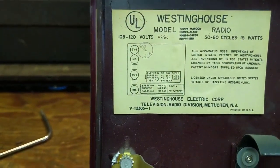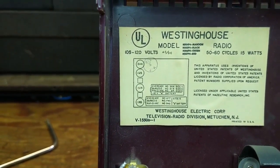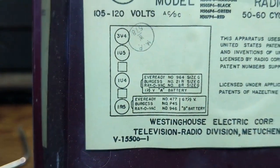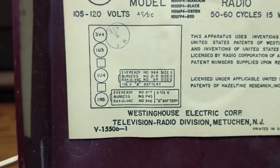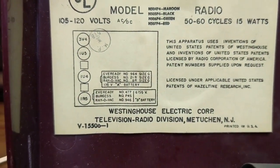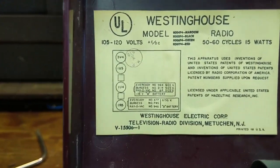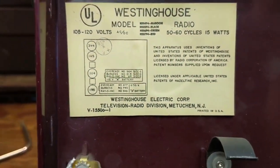Here's the tube lineup: 3V4 for the output, and then the IF tubes — IF and RF are 1U5, 1U4, and 1R5. It says it could have run on two different batteries: one and a half volts, which is essentially the filament voltage, and then a 67 and a half volt battery, which is your B+.